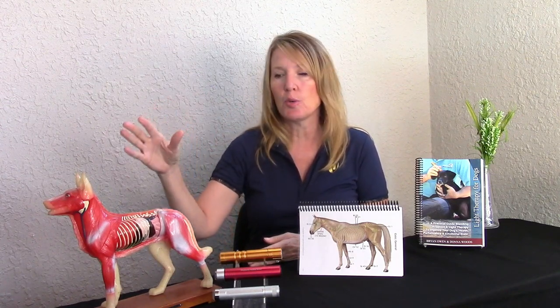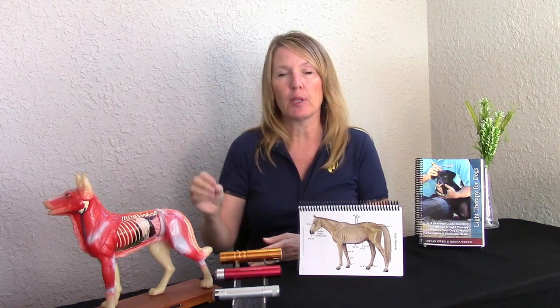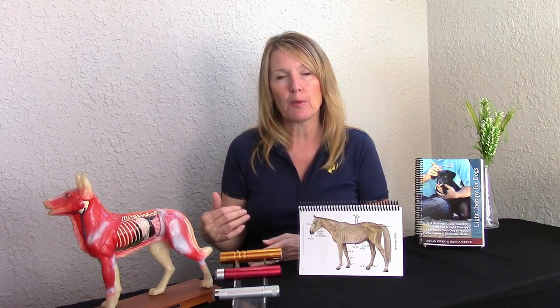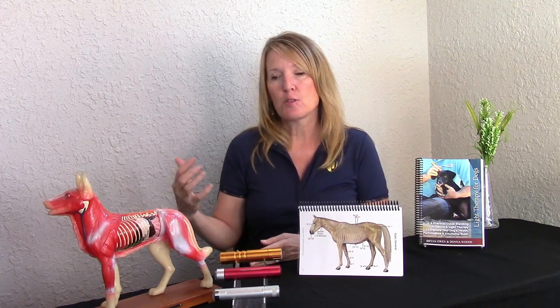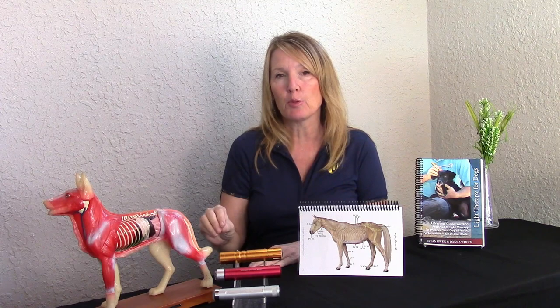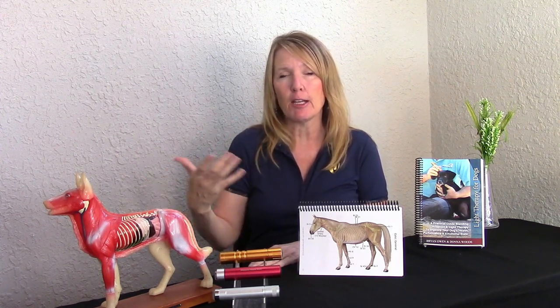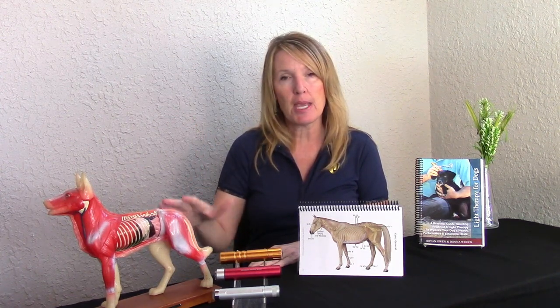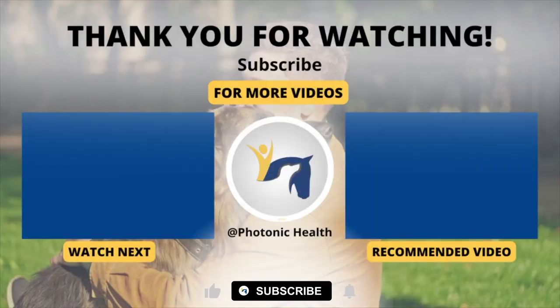So even if you're in the general vicinity of the acupoint, you are going to stimulate it. The easiest way to locate an acupoint is learning how to palpate your animal and really feeling for those spots. Learning the anatomy is going to be really important — we base all of our acupoint locations off of skeletal anatomy. Once you learn the skeletal anatomy, understanding the descriptions of acupoint locations and those medical terms becomes a walk in the park.